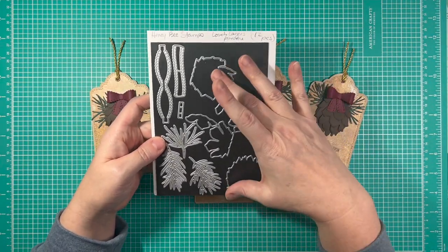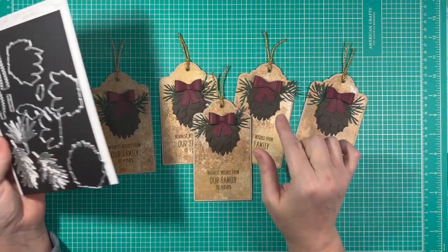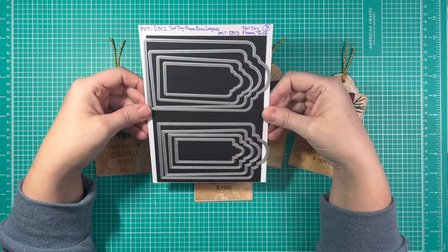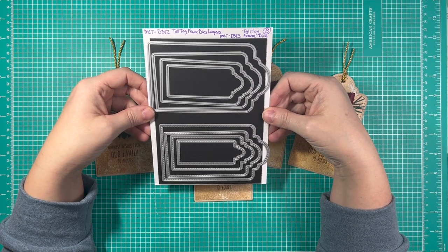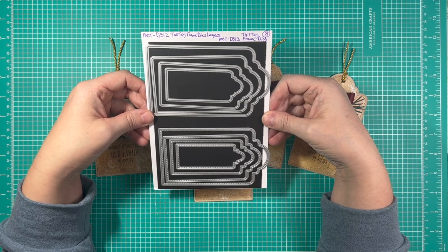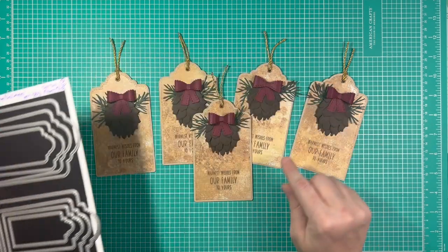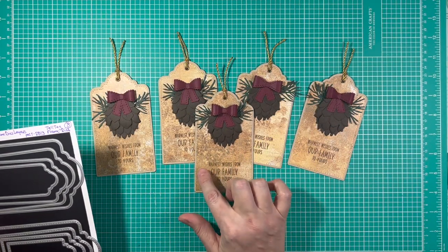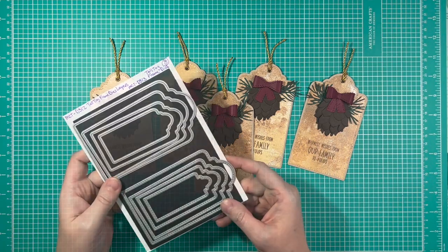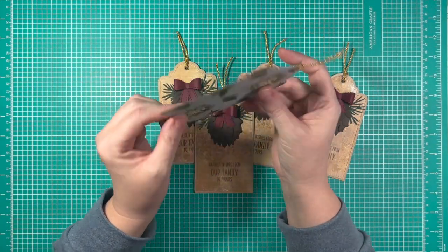In the die set, you get all the pieces for the pine cone, you get all these pieces here for some of the greenery, and then you also get the pieces for this cute little bow. The tag itself was cut from these dies, which is a My Creative Time die set — it is MCT D312. It's the Tall Tag Frame Dies Layers, and I love this die set because the layering aspect is really close to the outer part of the die. You don't have a big fat reveal around there.